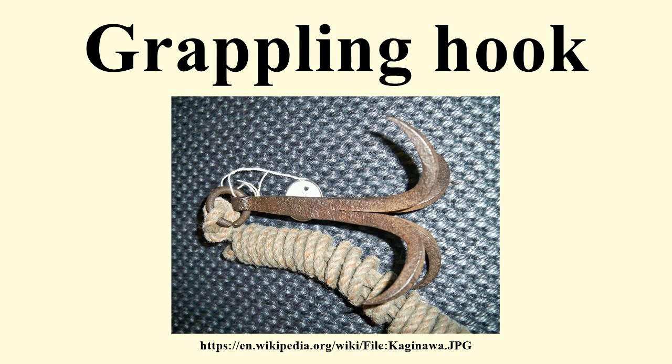A grappling hook is a device with multiple hooks attached to a rope. It is thrown, dropped, sunk, projected, or fastened directly by hand to where at least one hook may catch and hold.